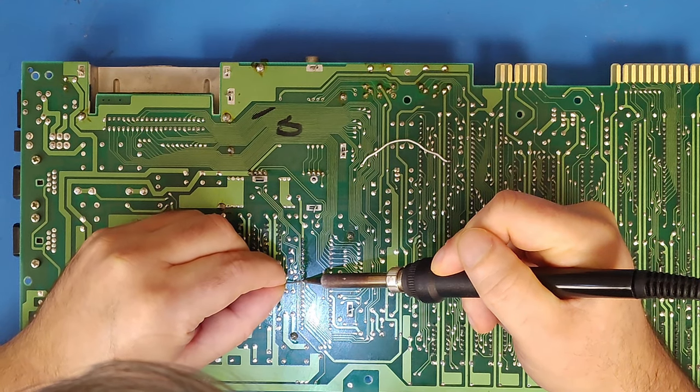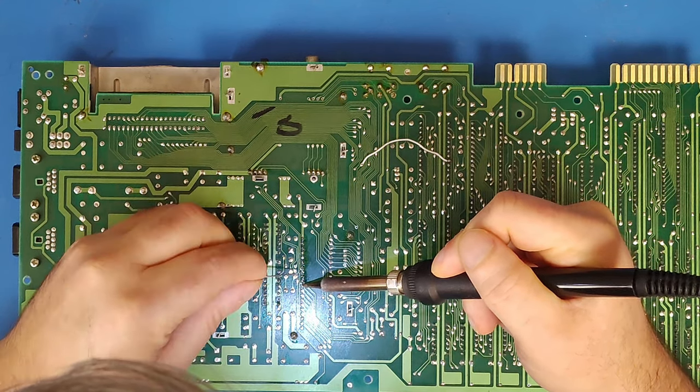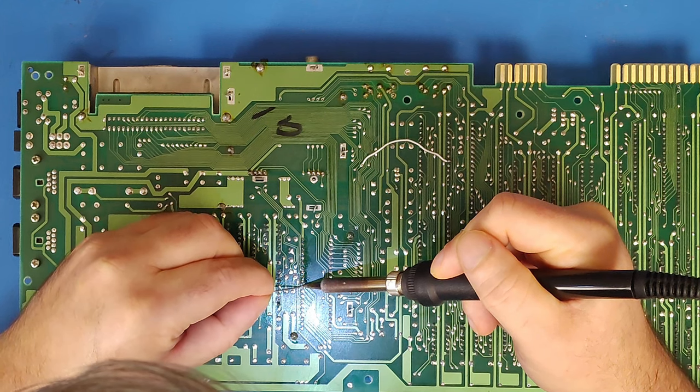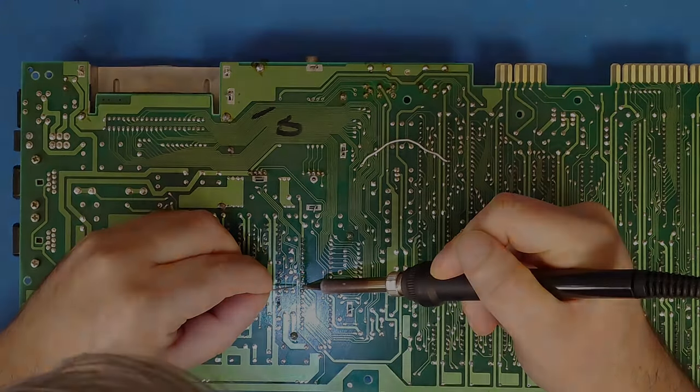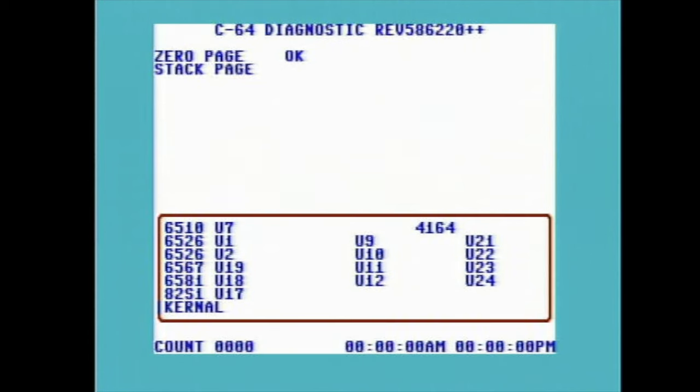Then I'll try the diagnostic cartridge and see what happens. News flash — it did not help. I tried the diagnostic cartridge and got the same result. It froze during the screen RAM test three out of the five times I tried running it, and every time showed U9, U11, and U22 as bad.